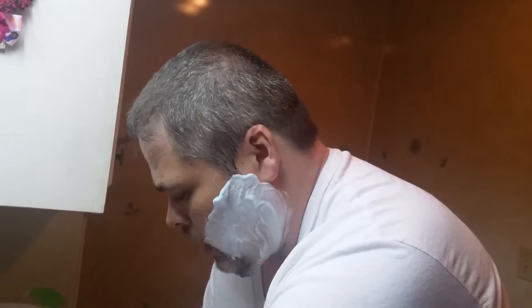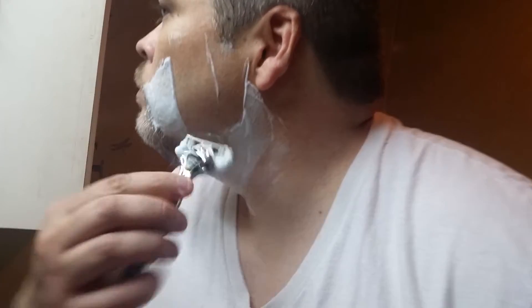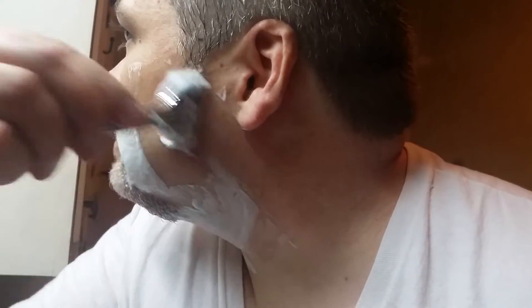Oh, that does feel nice and smooth. Let's go over here to the other side — let me rinse this off. Oh man, that's nice and smooth.